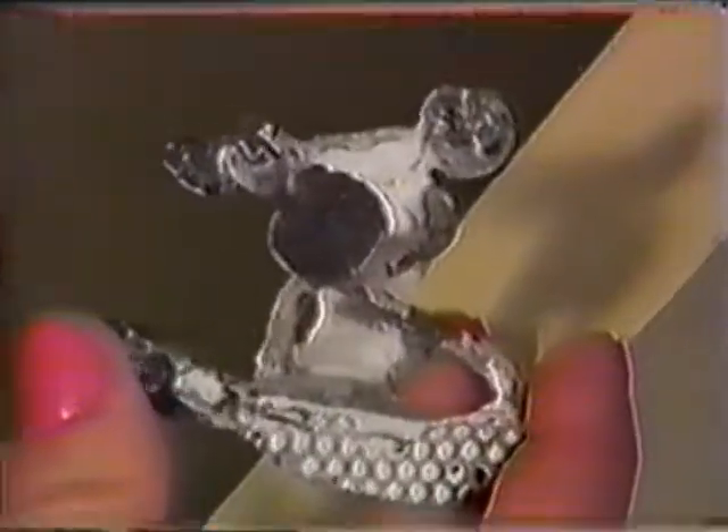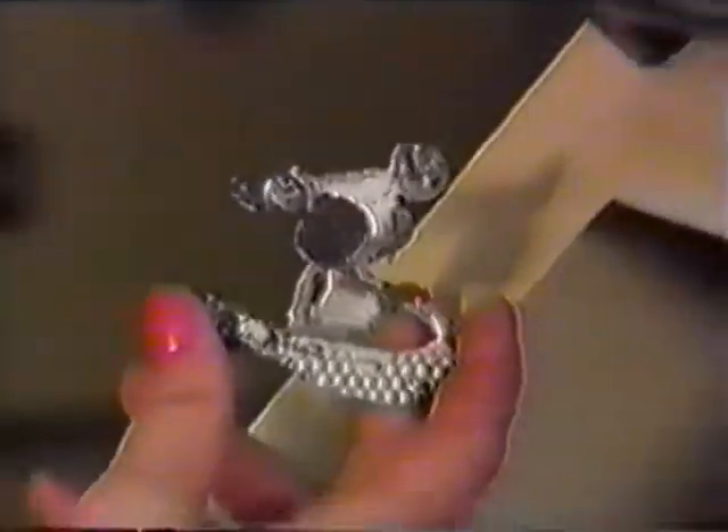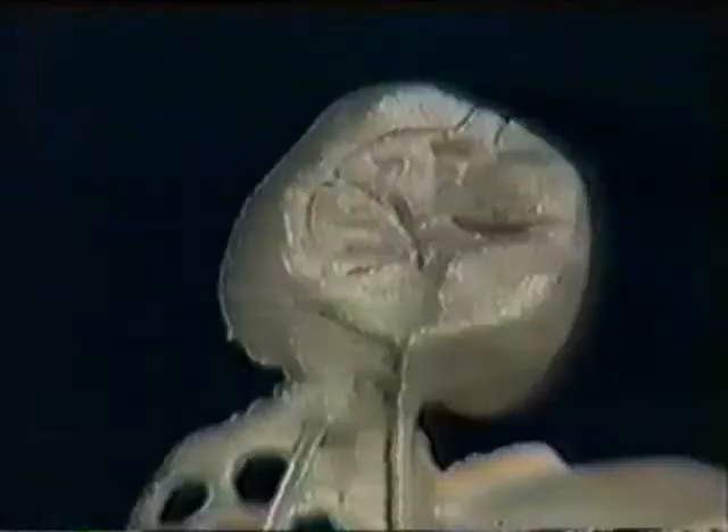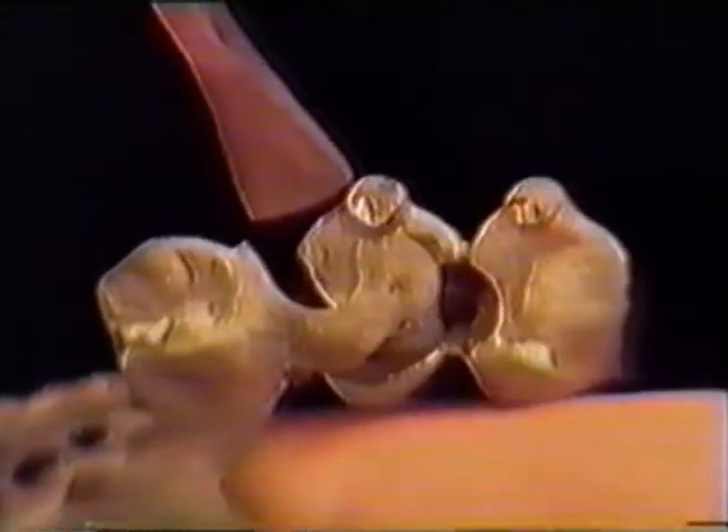After the muffle has cooled off, carefully deflask and sandblast the structure to remove all investment powder residues. Don't separate the primary and secondary parts before sandblasting is complete. Observe the exact fit of the cast-on parts. Use a riveting hammer or a compressed air deflasking unit to separate the primary and secondary parts by carefully tapping on the sprue stumps of the crowns.